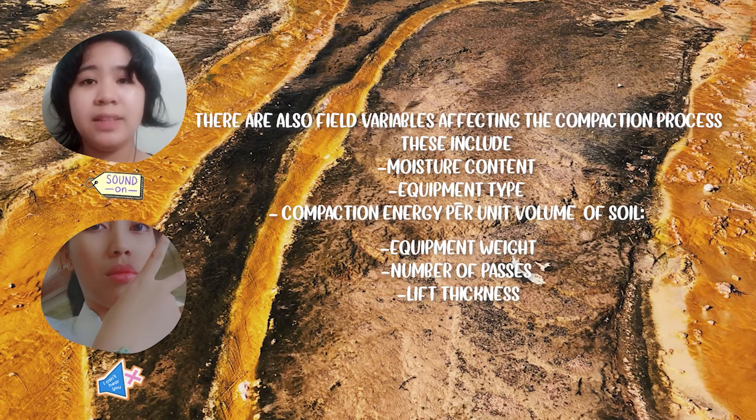Compaction energy per unit volume is influenced by: equipment weight, number of passes, and lift thickness.